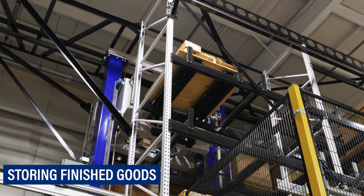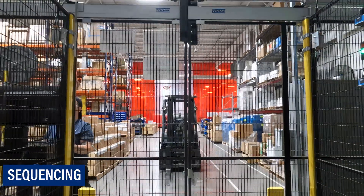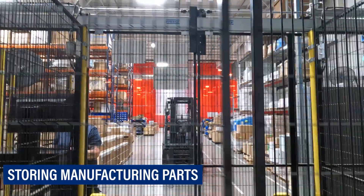The unit load's function stretches beyond the storage of large or heavy finished goods. It can also be utilized for buffering, sequencing, and storing manufacturing parts.